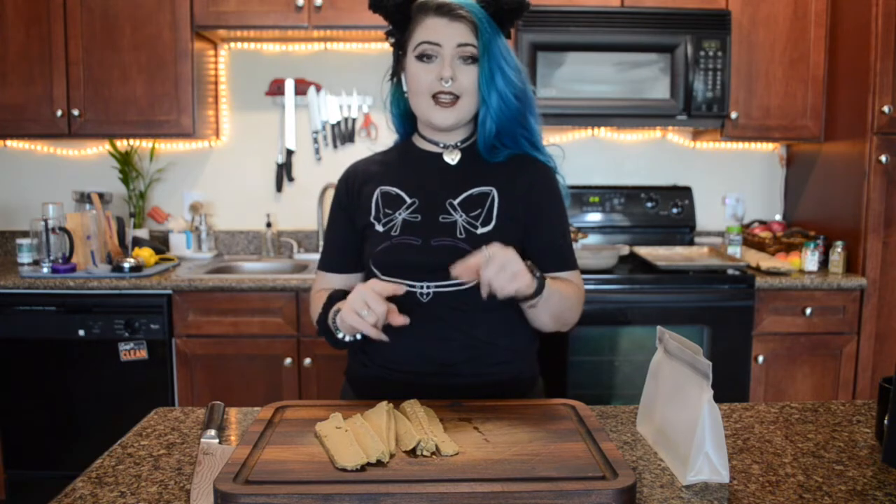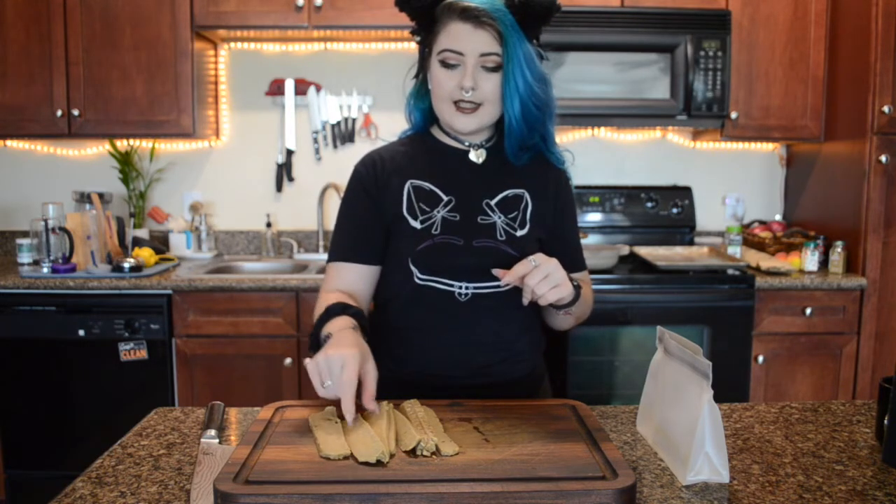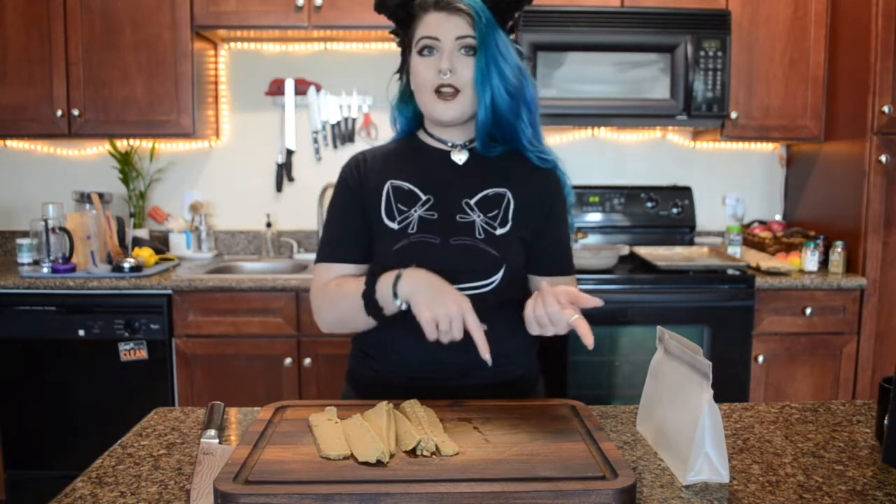I'm not going to show that in this video because it would make this super long, but we are going to marinate this thickly sliced seitan overnight. I do have one that I marinated last night that we're going to use for today's sandwich, but I'm going to show you with the other half how to marinate it so I can make another one of these sandwiches later this week.